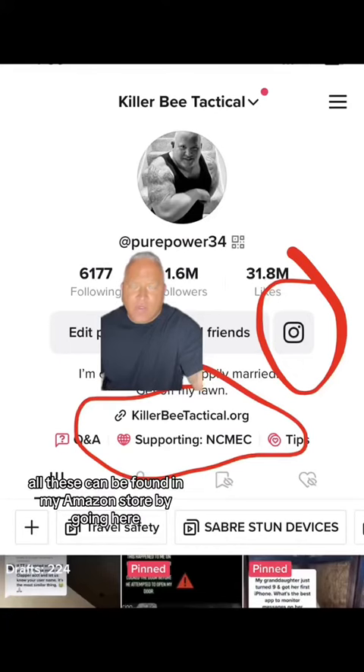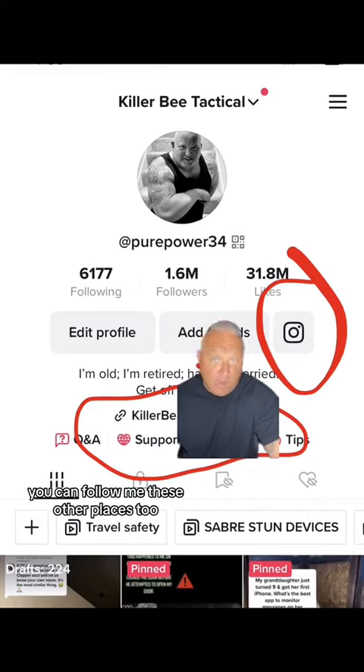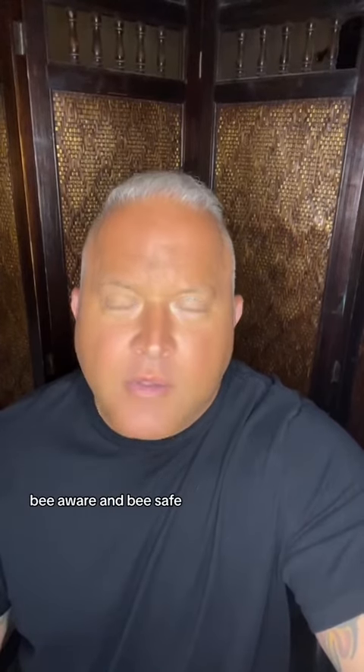All these can be found in my Amazon store by going here. If you don't see my content as often as you like, you can follow me in these other places too. I also put my travel safety videos in a playlist in case you miss one. Be aware and be safe.